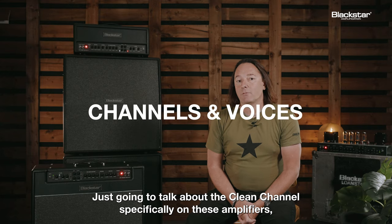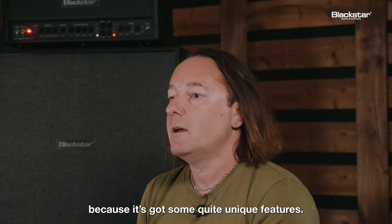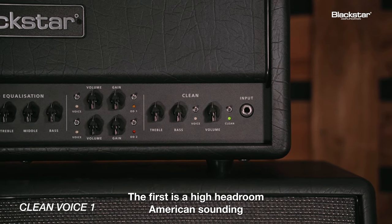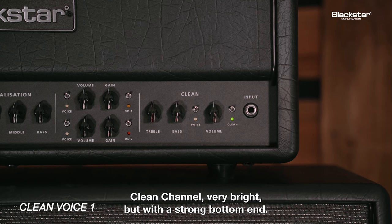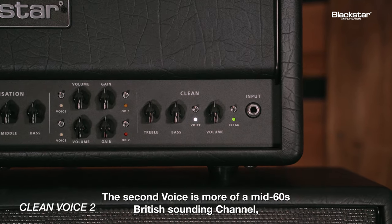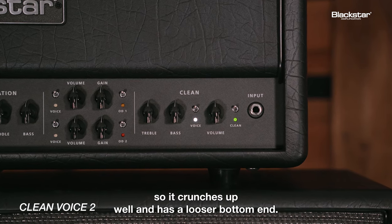I'm going to talk about the clean channel specifically on these amplifiers, because it's got some quite unique features. There are two voices on all of these clean channels. The first is a high headroom American sounding clean channel — very bright, but with a strong bottom end. The second voice is more of a mid-60s British sounding channel, so it crunches up well and has a looser bottom end.